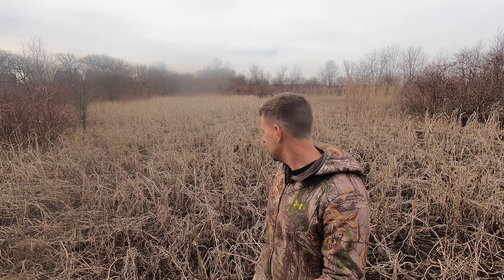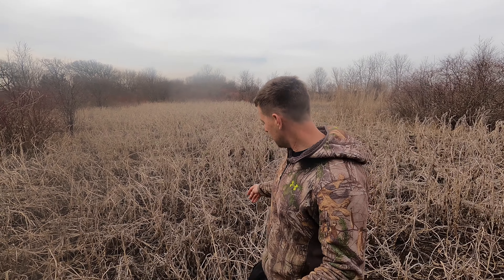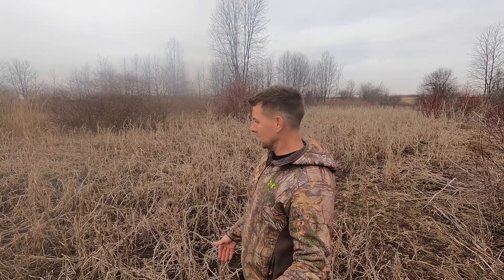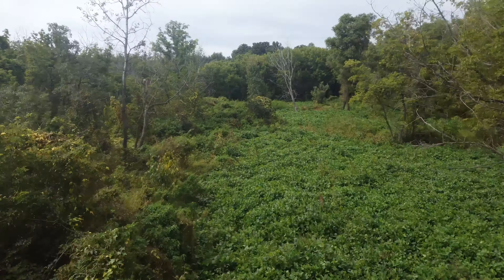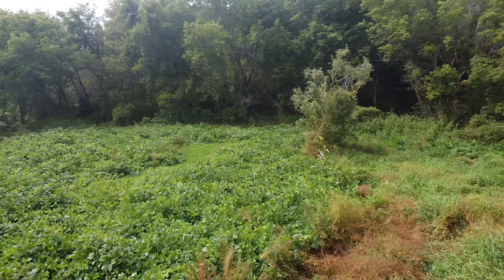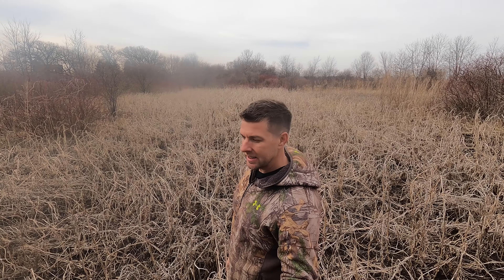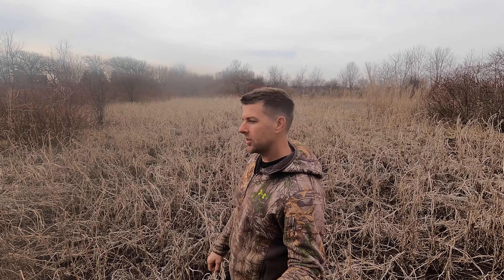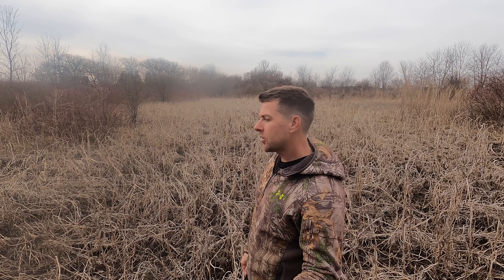Behind me this is a Midwest Managers Mix, and this soybean — you can see right now — it's about waist height. These are picked clean. This is about a one-acre plot behind me, absolutely picked clean. I'm surrounded by open ag fields, so that's why the forage soybeans are so great. They get browsed under animal browsing pressure and they keep on coming up. Soybeans are like candy to deer — at least by me, they absolutely love them. This Midwest Managers Mix came up great. It's got three different varieties of soybeans in it.